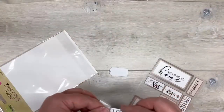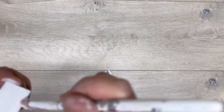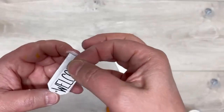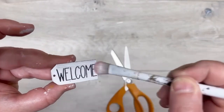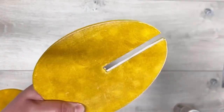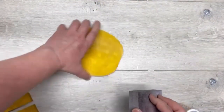I had these stickers from Dollar Tree and I took one that says 'Welcome.' I put a little Mod Podge on the little tag and spread it out, then we're going to put the sticker on there - we have to cut it down so it fits, but adorable! Then put a little top layer of Mod Podge just to make sure it's sealed.